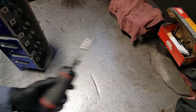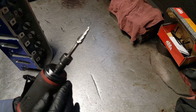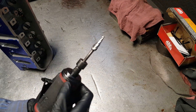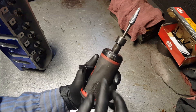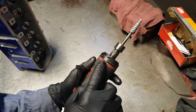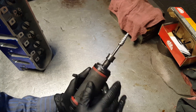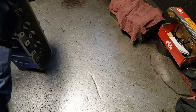Now on your die grinder, or your air tool, or your Dremel, it has to be at least 15,000 RPM and up. This one right here is 25,000 RPM on 90 PSI, but mainly any 15,000 or 10,000 RPM and up should do the job.